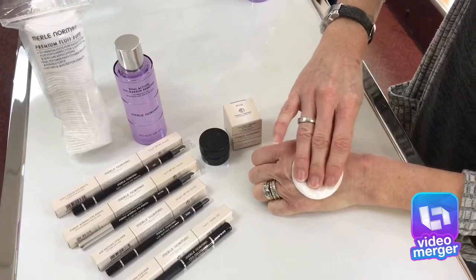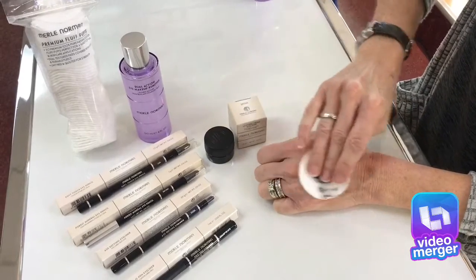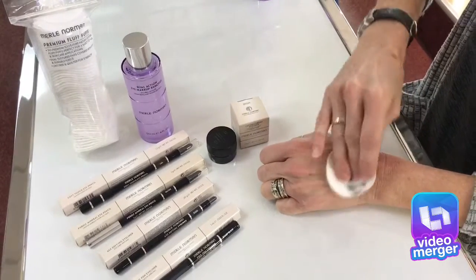Just hold it there for a few seconds and it's all practically gone. Then just a nice gentle wipe and your eyes are clean.